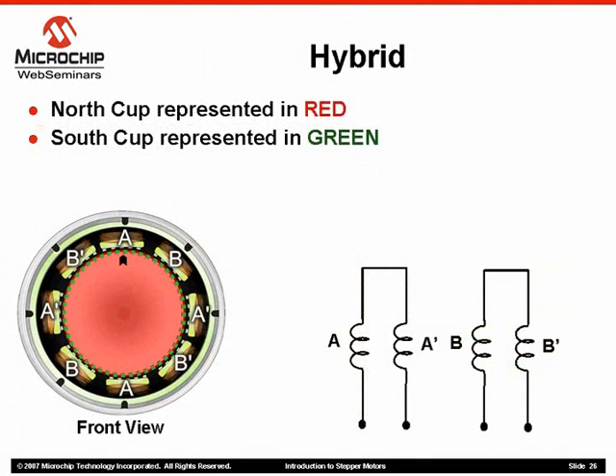This slide shows the hybrid stepper motor reassembled and turned for a front view. Referring to the winding diagram on the right and the stator pole configuration on the left, we can see that each winding actually energizes four stator poles at once, once energized.